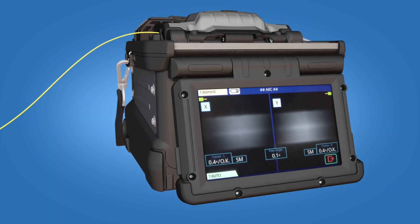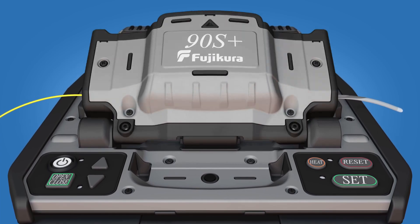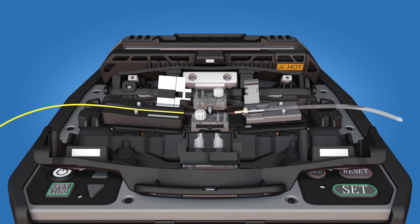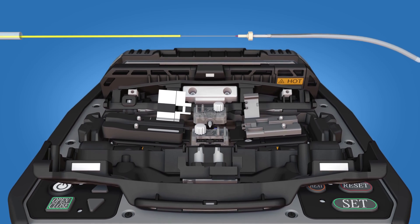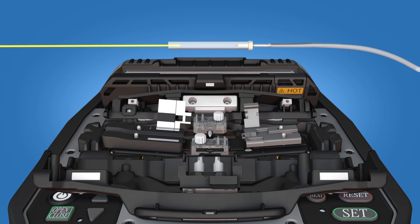Splice the fiber to the FuseConnect connector. Once the splicer has performed a tension test on the splice, open the fiber holder and ferrule unit holder clamps. Continue to keep tension on the splice while removing it from the fusion splicer. Slide the protective sleeve over the splice so that it is flush with the ferrule unit.